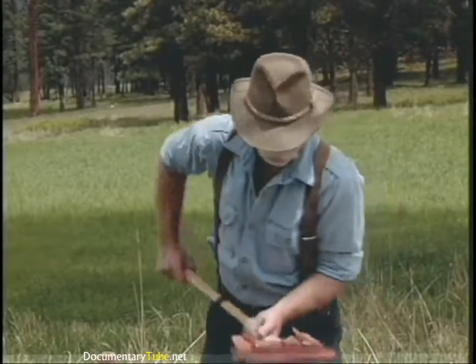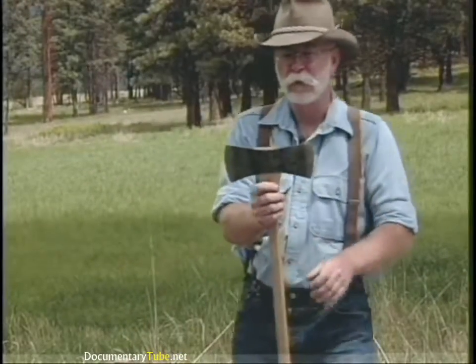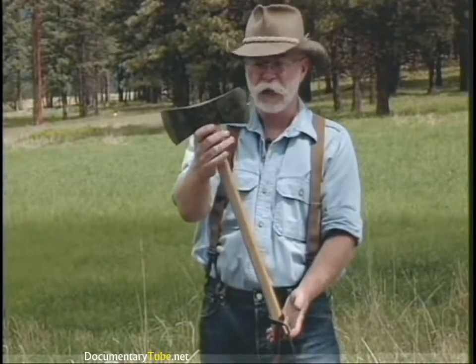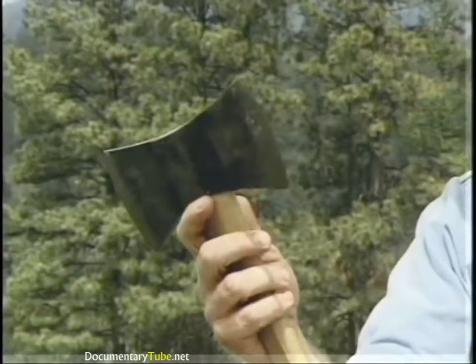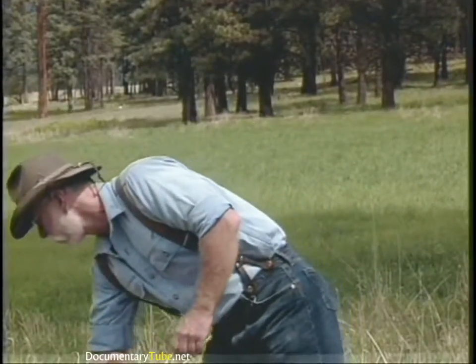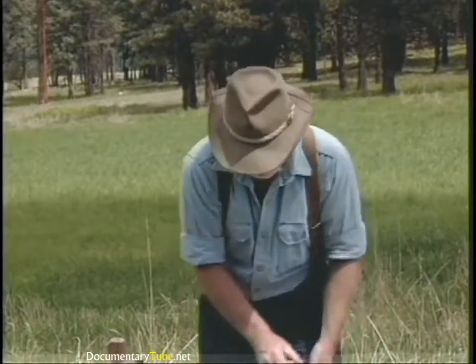Now for some double bits. This is a cruiser head pattern — two and a half pound with a 28 inch handle on it. It's very convenient to carry in the woods with you, and that head pattern is still being manufactured.